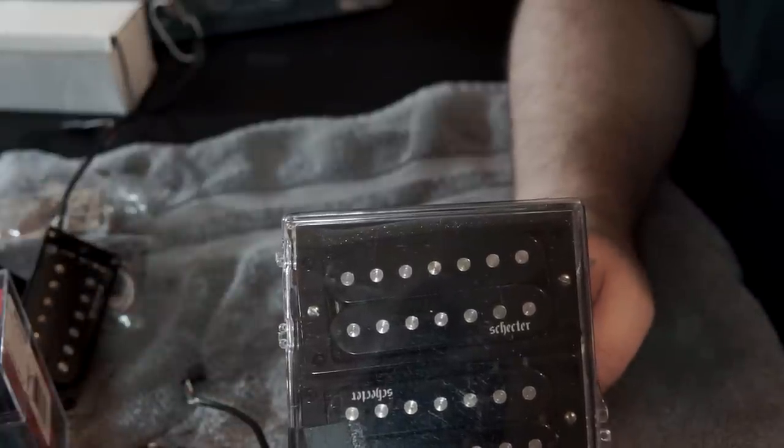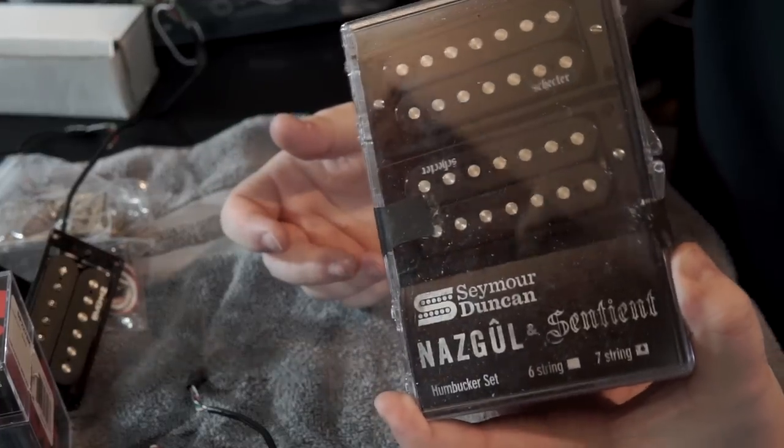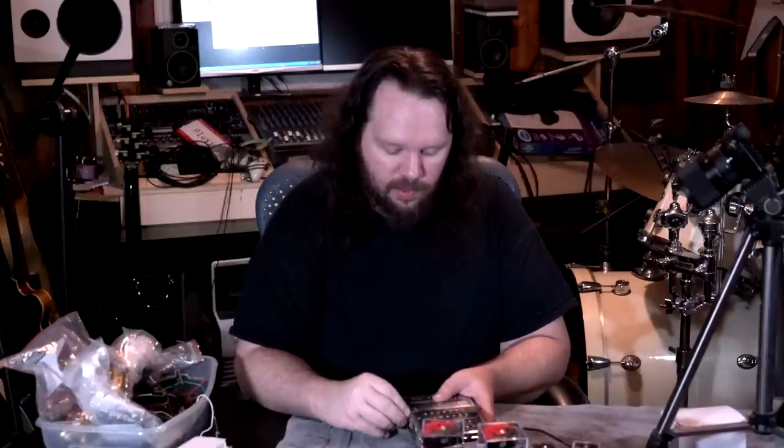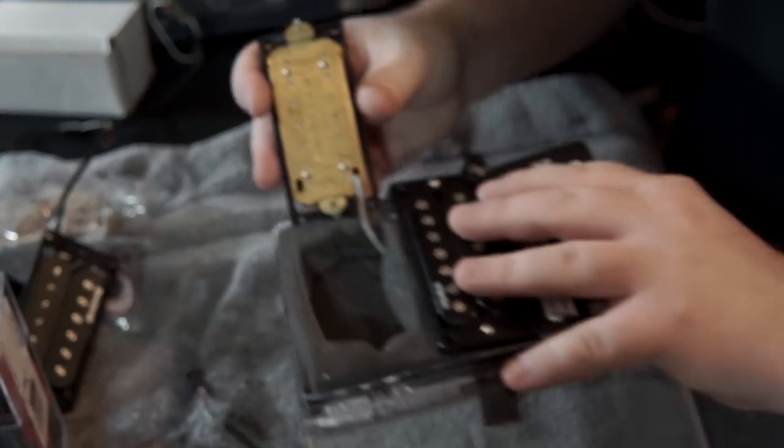These say Schecter on them as well. Another buddy of mine with a seven string Schecter wanted his pickups replaced. I can't remember what we put in there — it was not the Nazgul and Sentient, that's in something else. But these are actually not bad sounding pickups. They're stock Schecters but the quality is there, built pretty well — they've even got the Schecter Diamond Series stamped in the back. If you're like me and you tweak everything, I can't blame the guy for replacing them.